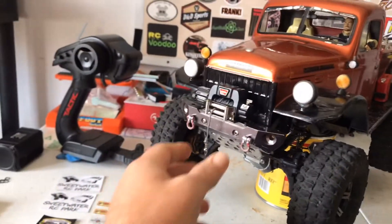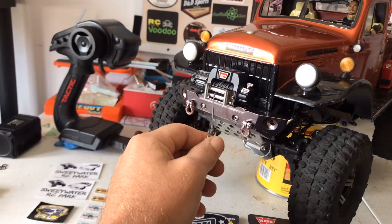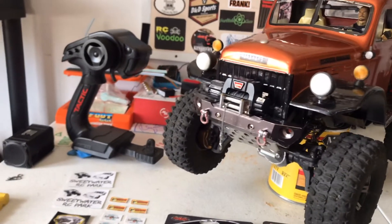I wanted to share with you guys the way that I set up my winch to the Tactic radio, so let's get into it.